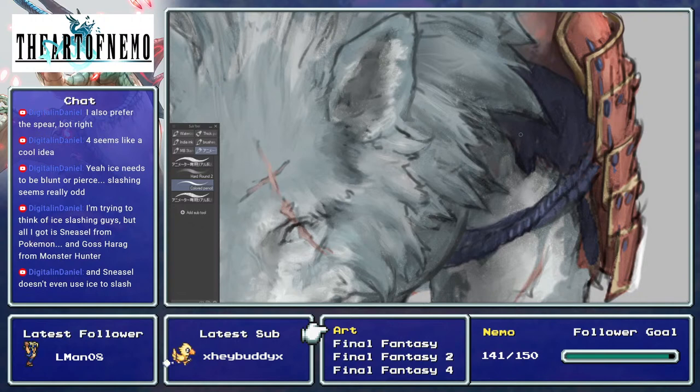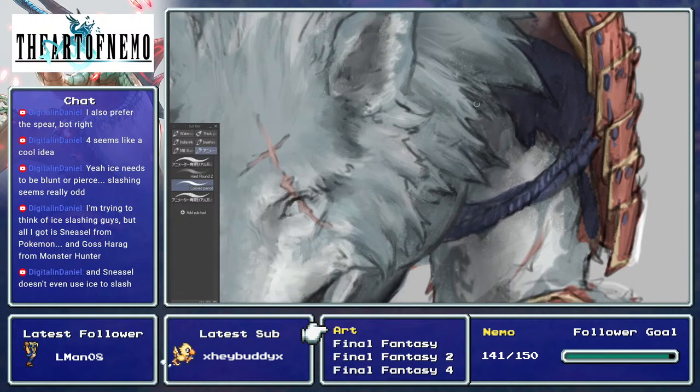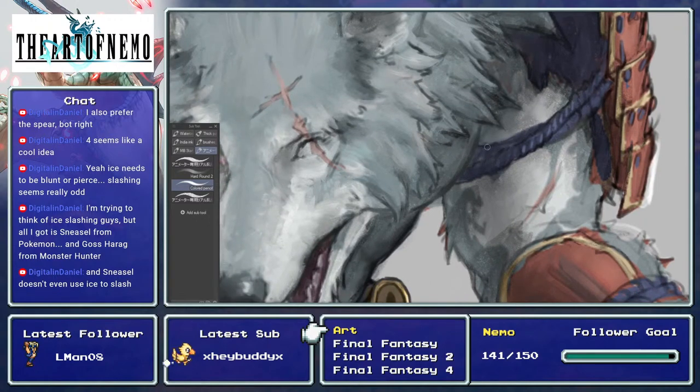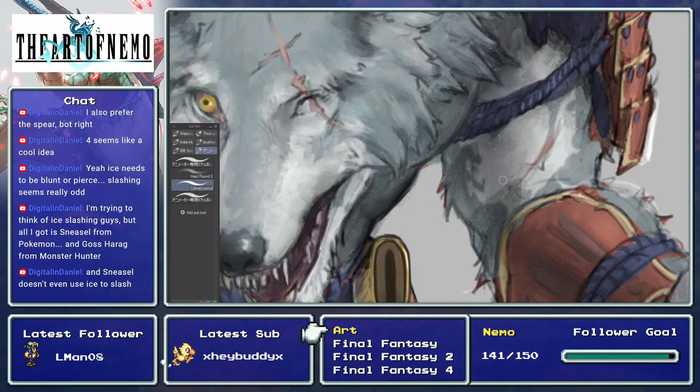When I played Final Fantasy 7, I conceived this plan of one day drawing all the summons as my own versions. And here I am, 15-16 years later, actually attempting to do it. I was 18 or 19 when I first played it — school was ending so I was very jolly. Look at that — another idiot on a motorcycle. So yeah, it's been 15-16 years. That's a long time.